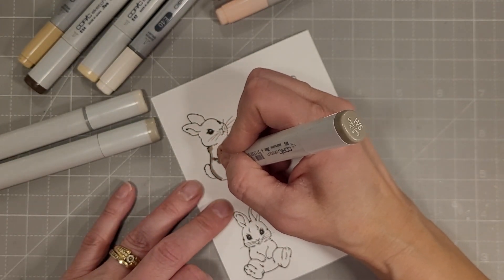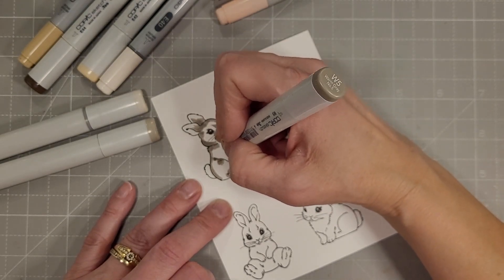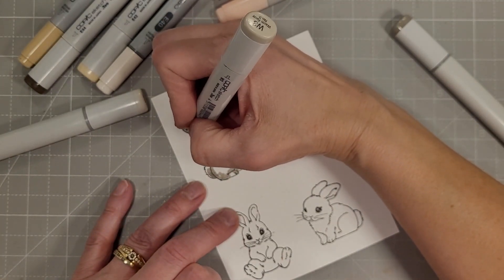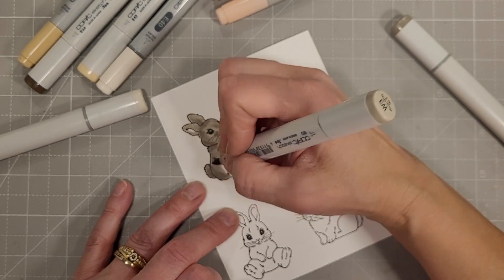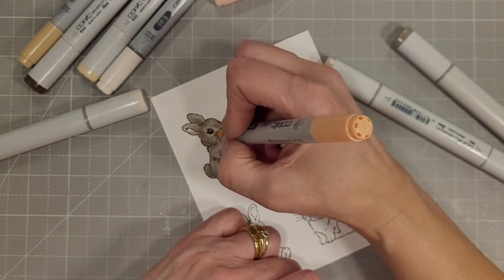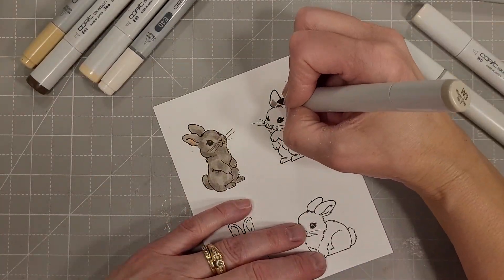I'm going to show you how I color these bunnies. I'm using the warm grays — W5 and W3. I'm taking my darkest color and adding it where I think there might be shadows, then coming in with the lighter color and blending it all in. I also used R11 and R20 to do the pinks of the noses and the insides of the ears.